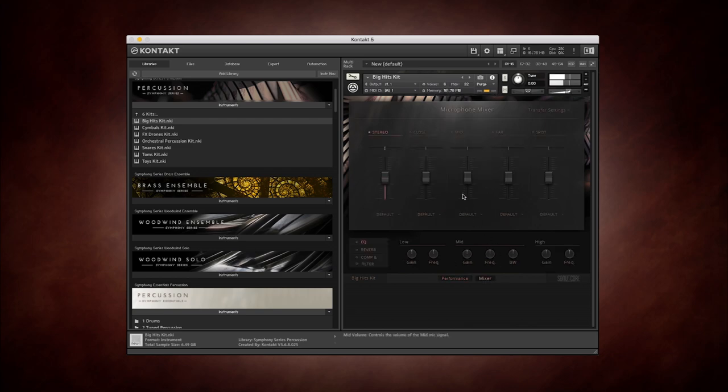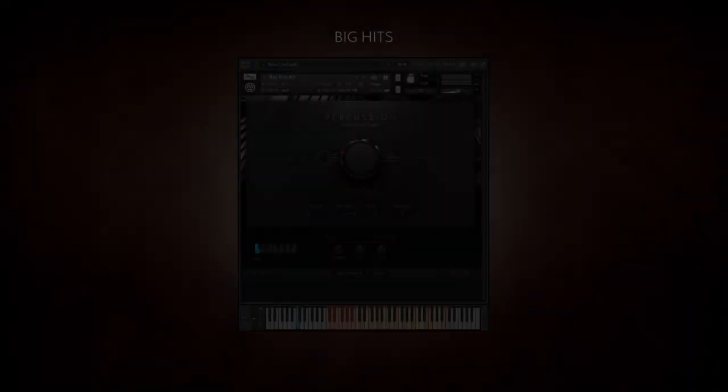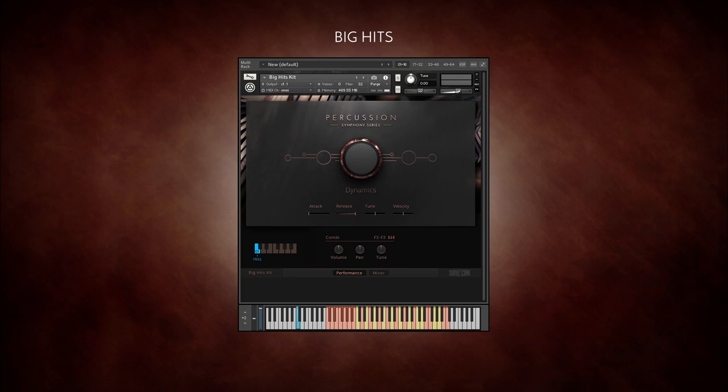Let's open the first instrument kit, Big Hits, which offers a number of cinematic hit combinations. From C2 to B2, you'll find a combination of tonal low piano hits, timpani and bass drum. At high velocities, the sound is enhanced with an anvil.